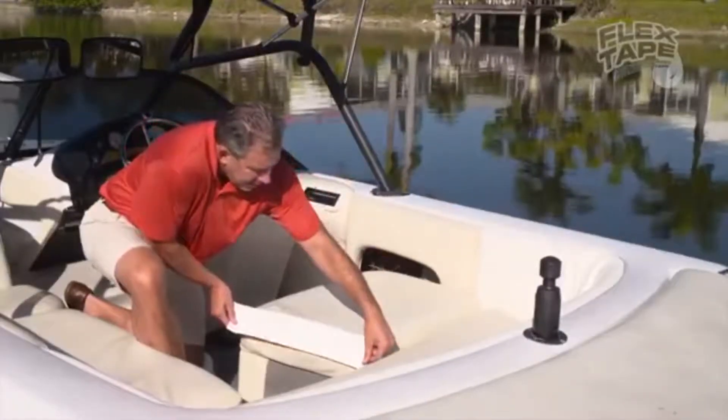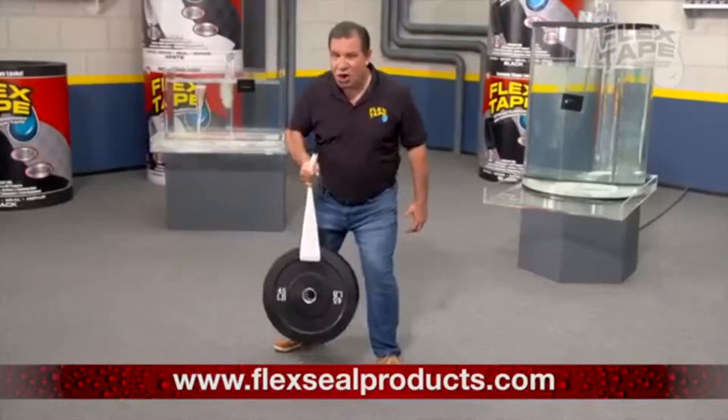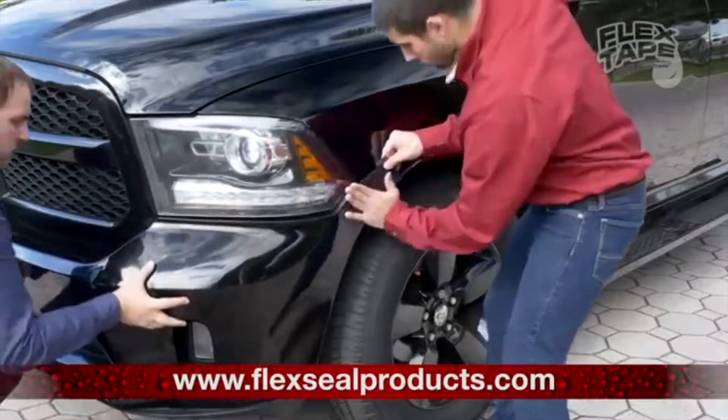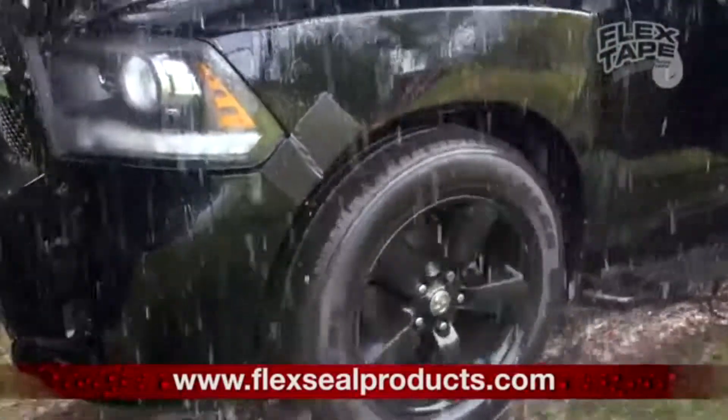Flex Tape is perfect for marine, campers, and RVs. Flex Tape is super strong, and once it's on, it holds on tight. And for emergency auto repair, Flex Tape keeps its grip, even in the toughest conditions.